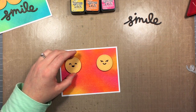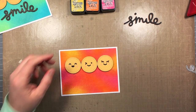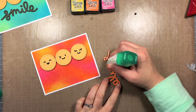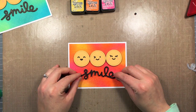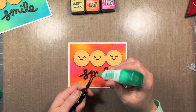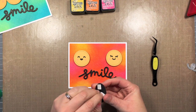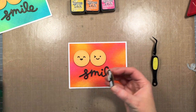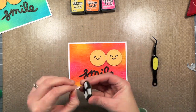I've put some foam squares on the back of all my little emoji smileys and I'm going to place them where I want them without sticking them down just yet. I want to get the placement of my sentiment first. I'll go in with some liquid glue and do a thin line on the back and adhere it down right where I want it. I kind of like that the S and the L sort of fit in between where those faces are — it fits really well with the round elements at the top. Now I can go ahead and put down my little smiley faces: I put the little winky guy in the middle because he's a little different, then the one with the eyelashes, and the really happy one with the open mouth on the other side.